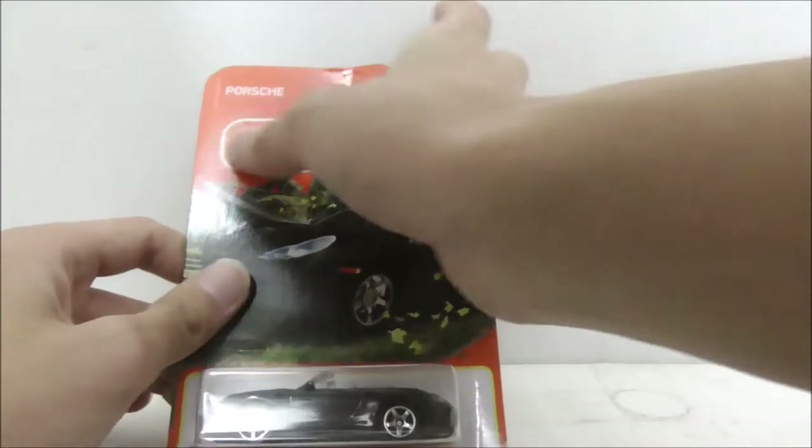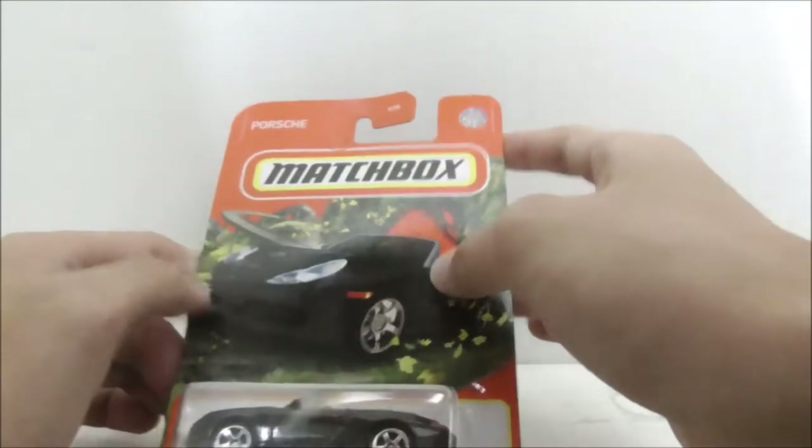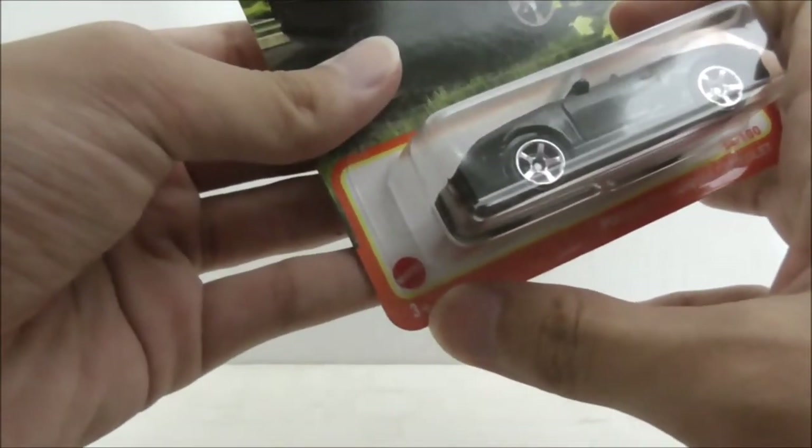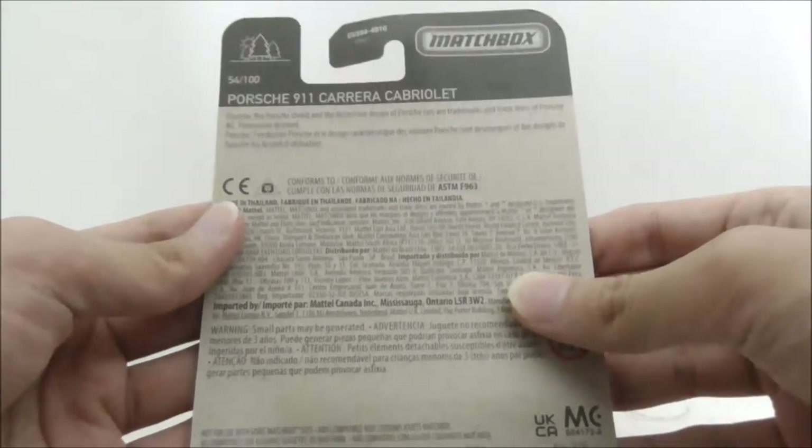So this is the packaging itself right here. As you can see, you have the Matchbox logo right here, you have Porsche at the top, you have a very nice art of the 911 Carrera and you have the car itself. You have the name and here it says 54 out of 100, and this is the back. Other than that, that's pretty much it for the packaging.